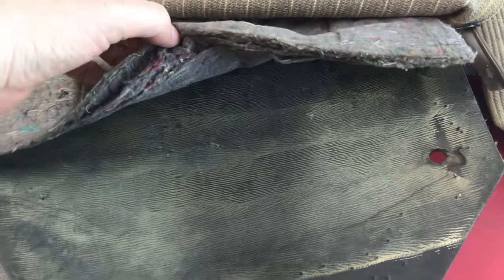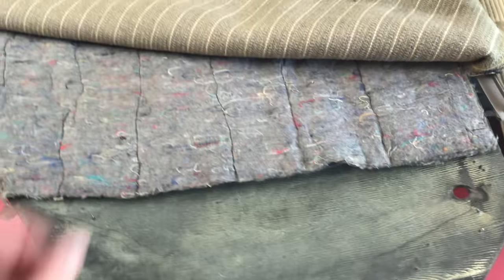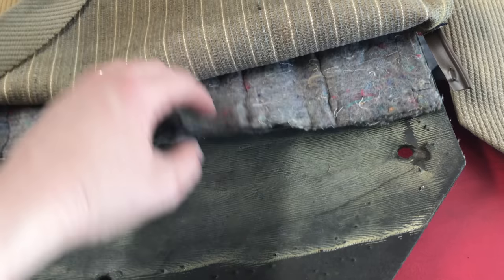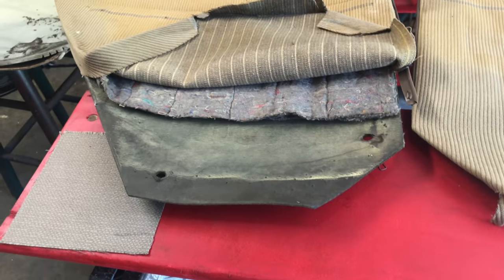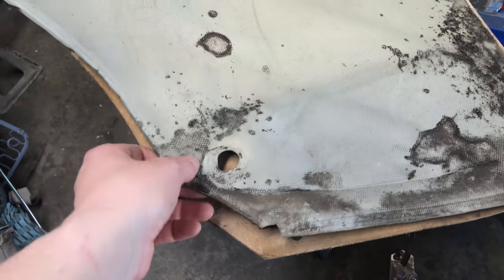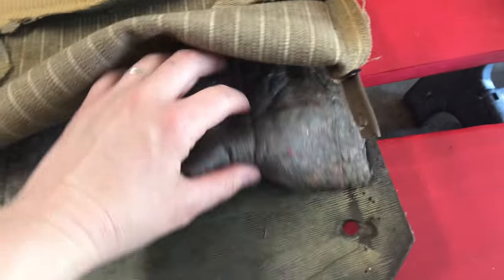Looking at the old ones, it looks like there was a kind of seat batting behind the original fabric. I don't have any here so I'm going to have to go buy some. When they went to vinyl later, it looks like they just took a shortcut and left that out. I think in order for this to look right, I'm going to have to hunt some of that batting down — I used to have a big roll of it but I don't think I have any more.